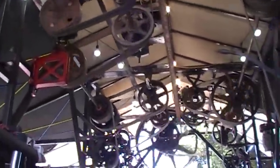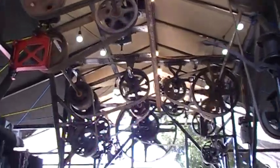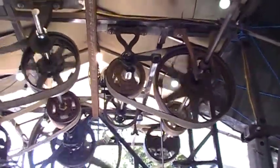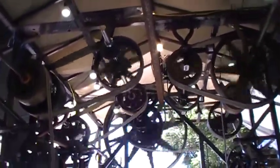It looks nice, but I wasn't planning on that constant slipping — that'll wear a groove in my shaft. But this is kind of what I wanted: a lot more eye candy, something to catch your eye.